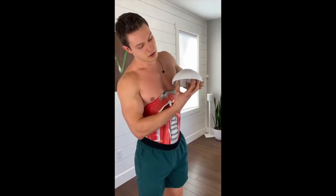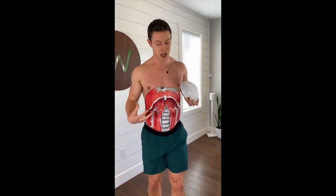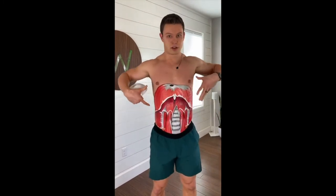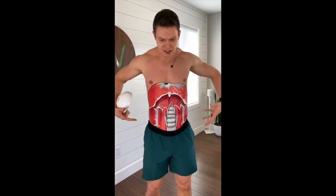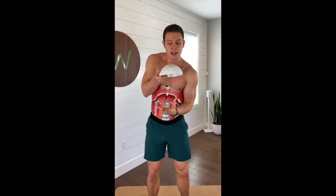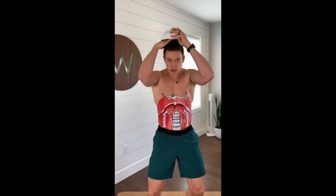...the diaphragm contracts and pulls air into the body, into your lungs, into this cavity — the bowl. And as you exhale, all of the musculature in your rib cage, your abdominals, the backside — all this stuff exhales and pushes the air out, and the diaphragm sinks back into this bowl shape.